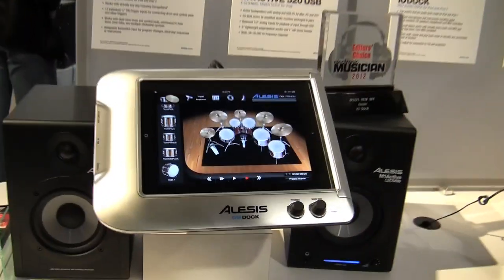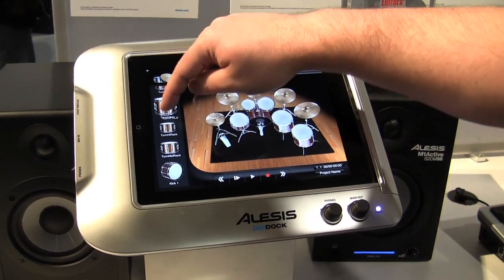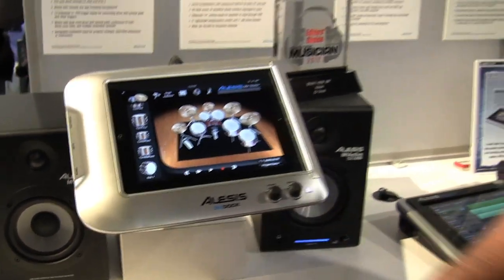Over here on the software interface you can see we have our drum pads, which you can play with your fingers, or we can change up our kit just by taking a drum and dragging it right over onto whatever we want to place it — and it's that simple. Makes it really simple to download kits and add sounds, even on stage at the last minute if you need to.